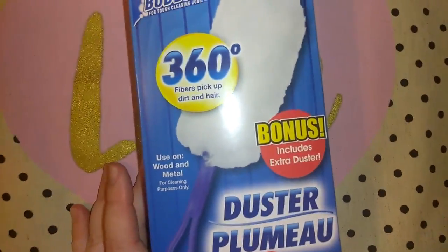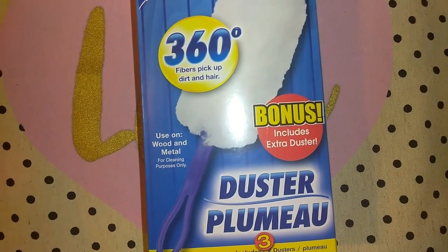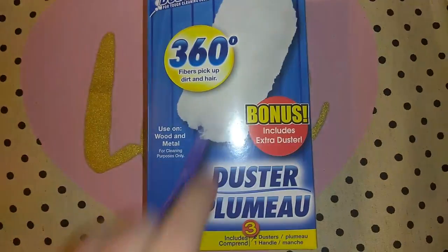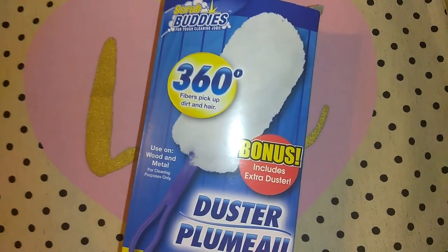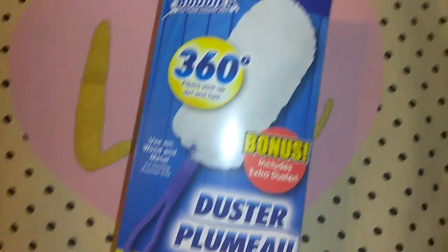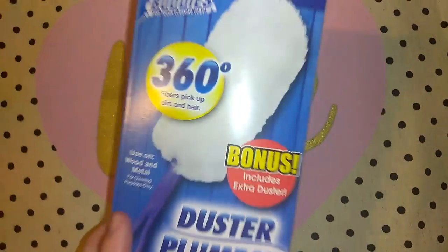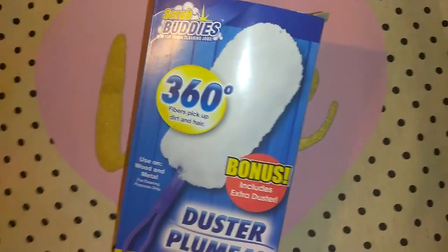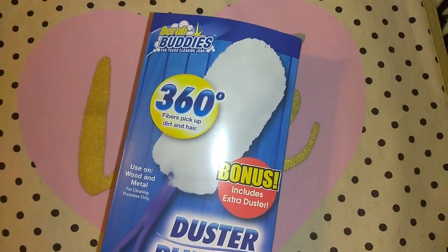I picked up the Scrub Buddies 360 Fibers Duster — it says bonus included, extra duster, so instead of one you get two. I actually really like these because the dust just gravitates towards them. You know how when you're dusting with a feather duster it just kind of smears the dust around? These don't do that for me, at least. So I got that.